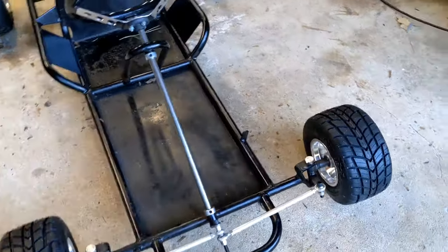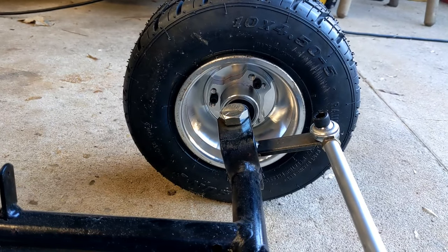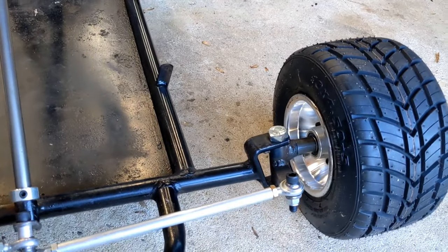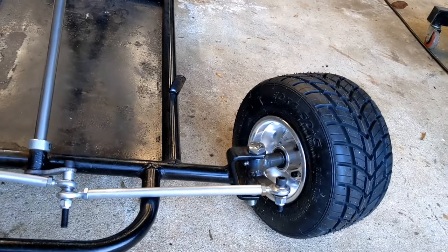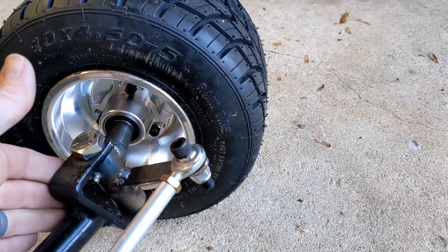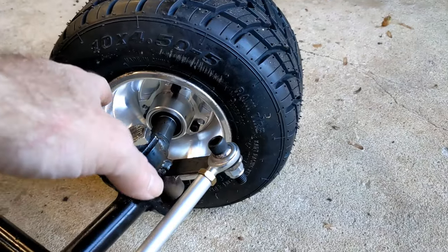But if you put caster in the front end — which you can see, we've got quite a bit of angle here on our steering pivot point — what that will do is when you turn, for example to the left, because this kingpin is at an angle and this weld-on spindle is also angled back, it's going to make the wheel drop.